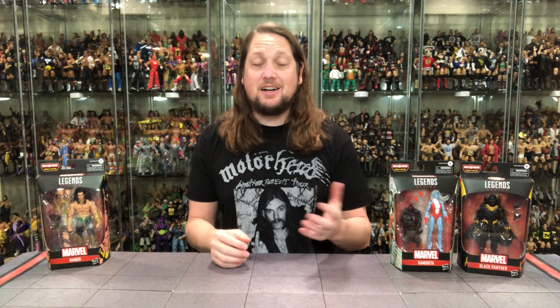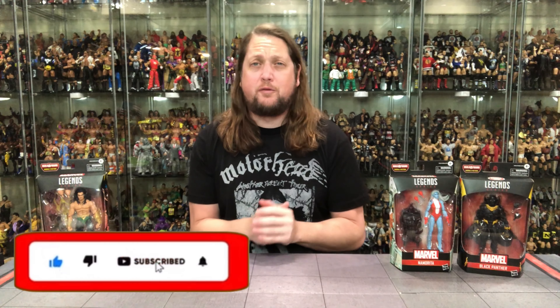Welcome back to the channel for another Marvel Legends unboxing and review. Today on the channel, we kick off the Void Build-A-Figure wave with Namor, Black Panther, and Namorita.